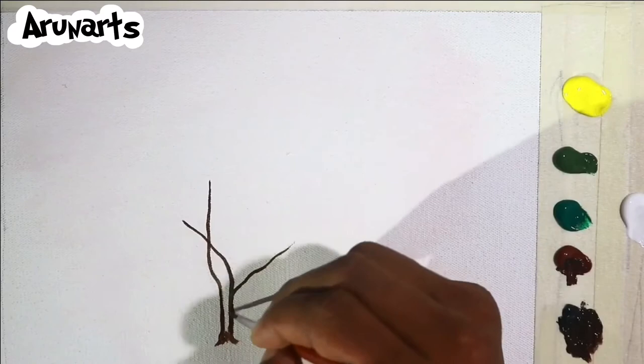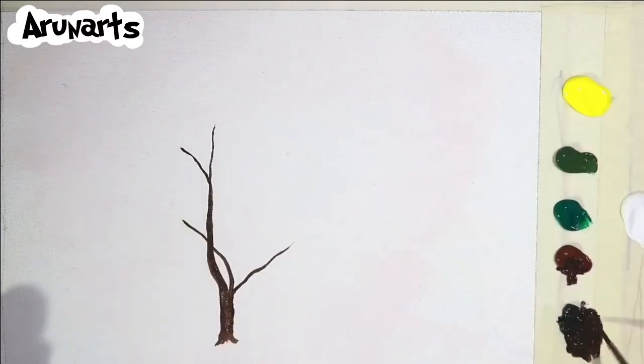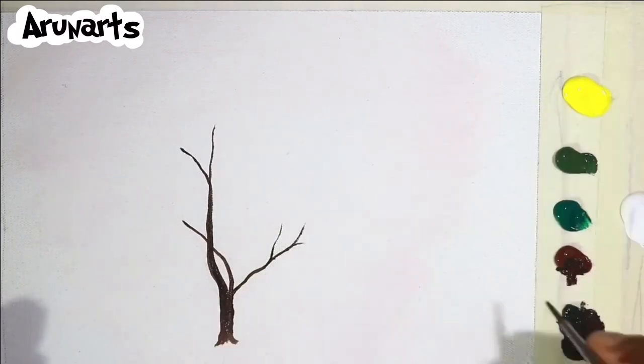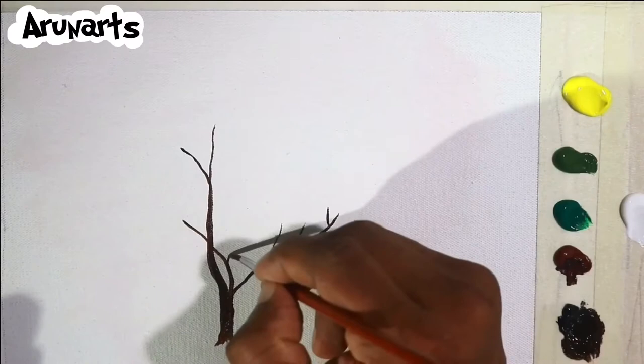I am going to use paint. I am using black, brown, dark green, light green, yellow, and white. I am using a brown brush.